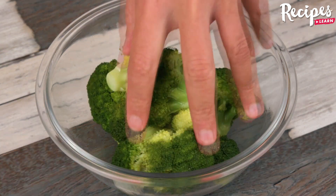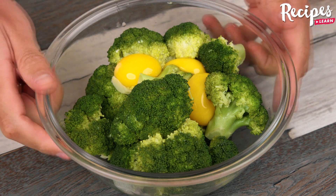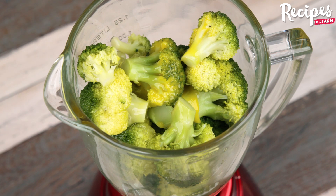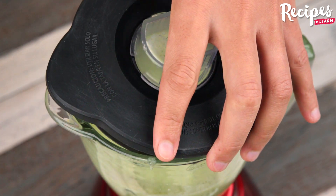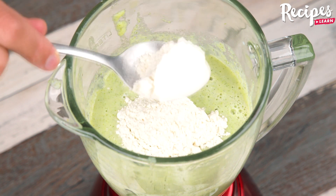Transfer the broccoli into a bowl, add 3 eggs, put them in a blender, and blend. Then add 3 tablespoons of flour and blend again.